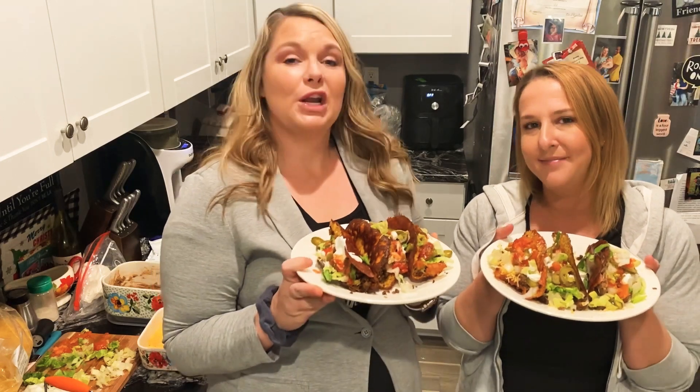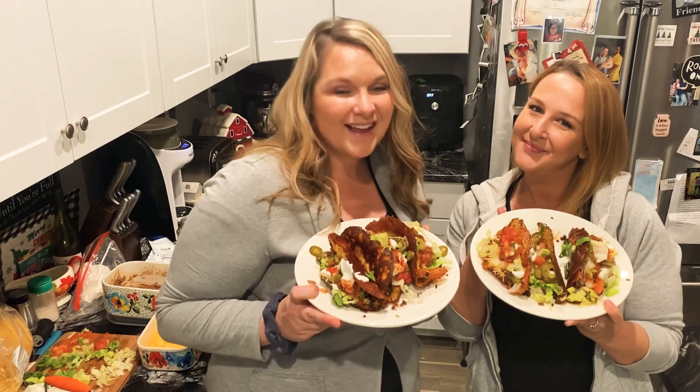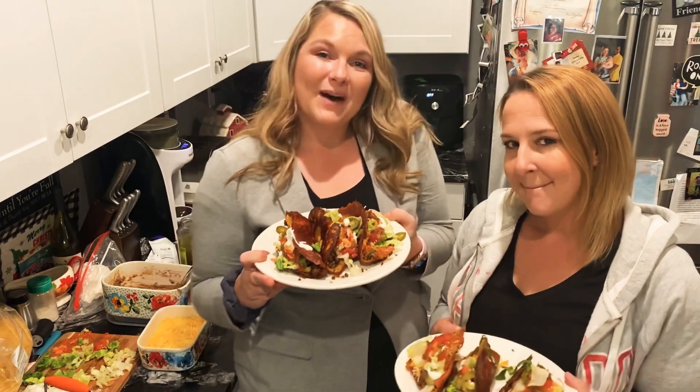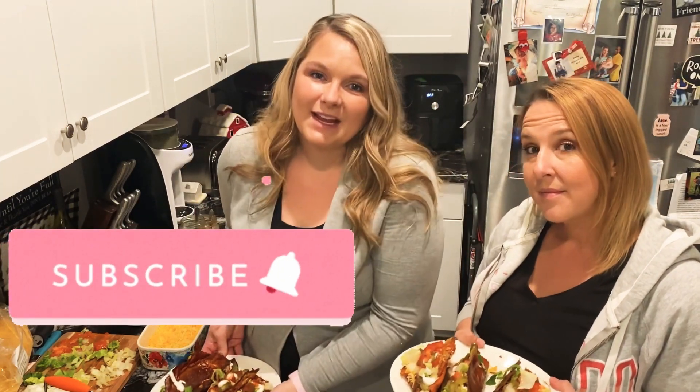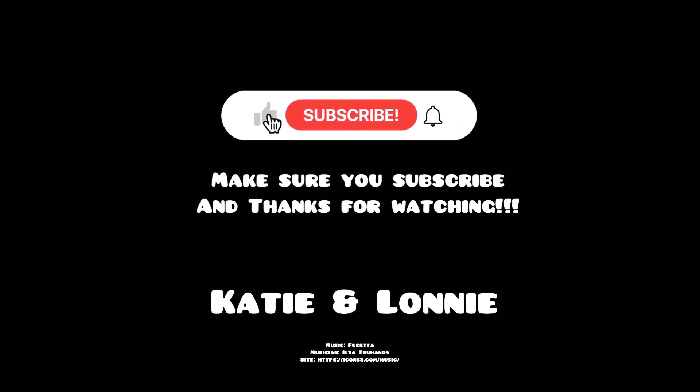Thanks for watching guys! Make sure you like, comment, subscribe, and share. Slap that notification bell — slap it really hard — and share with all your friends. Let us know in the comments below what you thought about our video. Love you guys, bye!